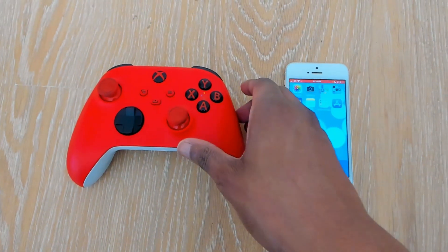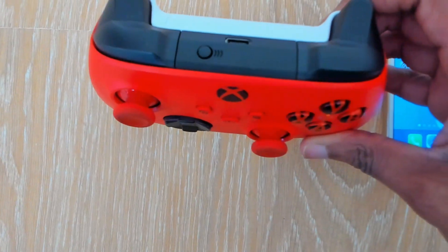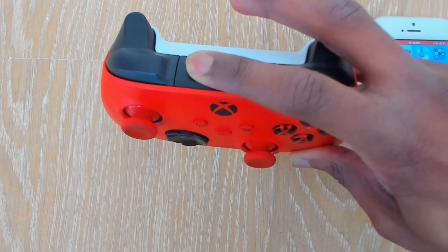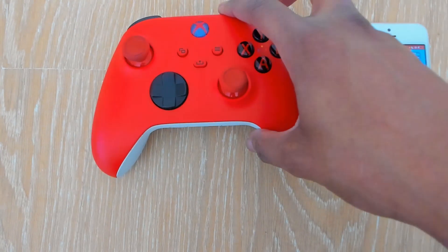The next stage, pick up your controller — you'll find a button on the back. This is the sync button. Select the sync button and press and hold it for a few seconds. The light will begin to flash slightly faster.